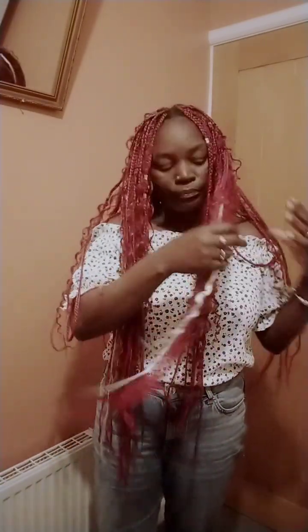Welcome back to my videos. As I promised, I'll come back and show you the finished look of my braids — here it is! Hope you're all well and had a good day. I've been quite busy and not feeling very well — I've got a sore throat — so bear with me if I start coughing.